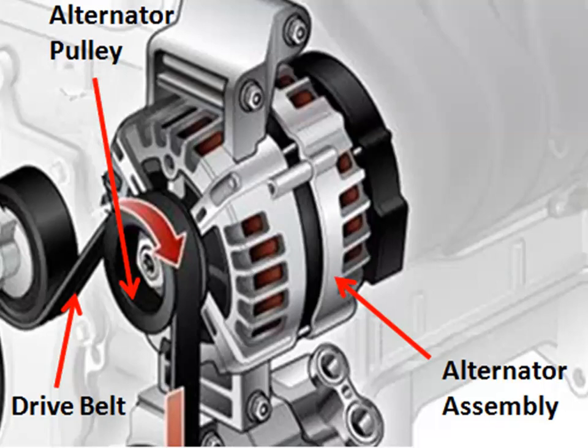A drive belt, sometimes called a serpentine belt, surrounds the alternator pulley and the crankshaft pulley to rotate the rotor. The drive belt may also drive other components such as the power steering pump or air conditioning compressor.